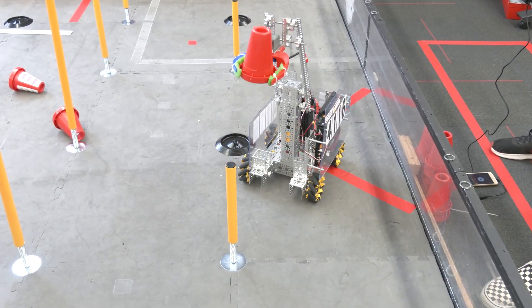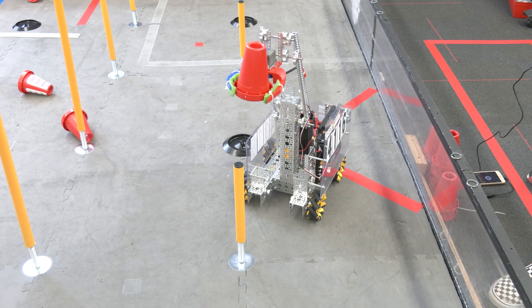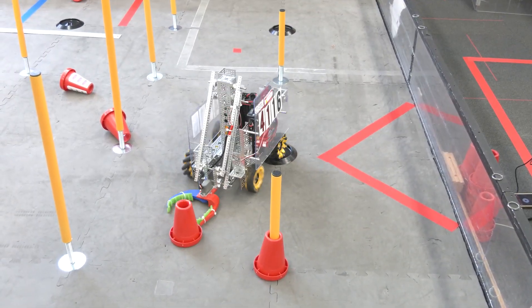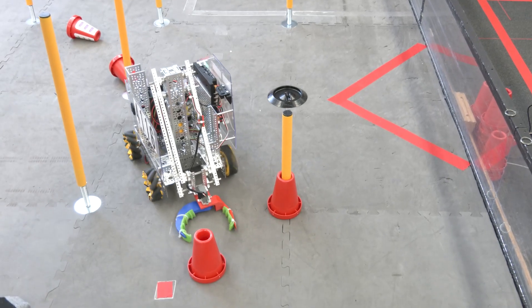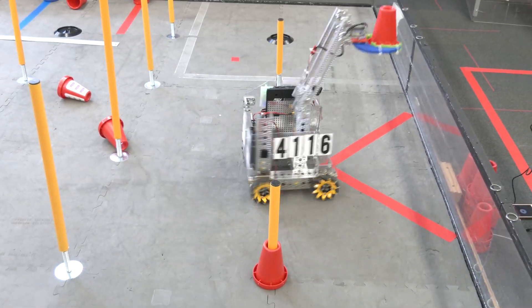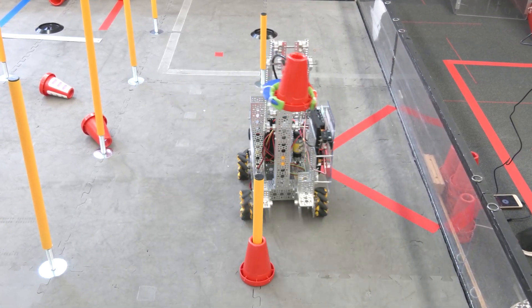Here you can see some of the issues — if you haven't quite learned how to line up the cone, it can be a problem, but that's just something that can be fixed with practice. For this one it was designed for last year, so it doesn't have the height necessarily needed. Also, if you don't design some sort of gimbal into it, you're going to have a very tough time picking up and fixing cones if you knock them down.